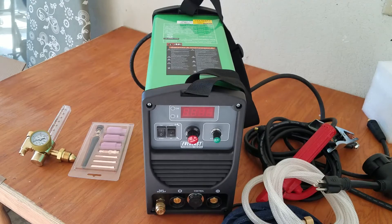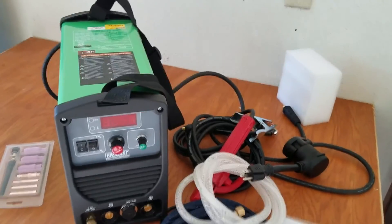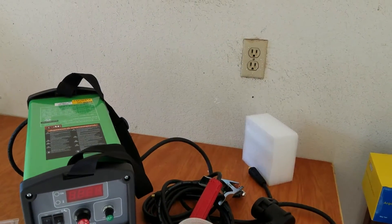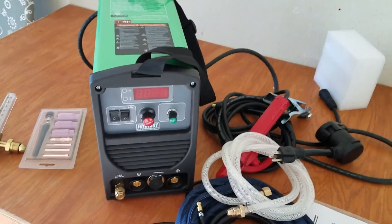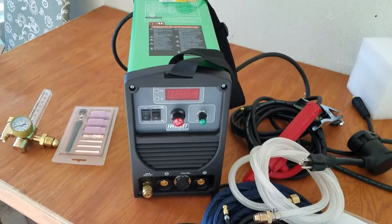I'm going to plug in with my 110 converter. Originally this has a 220 outlet directly attached to the machine, but it does come with a 110 converter. As you can see, I have 110 in my garage, so luckily they thought ahead and put in a converter on the end. So let's fire this thing up.